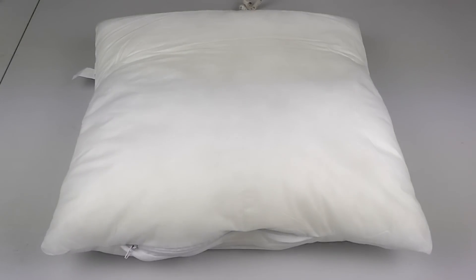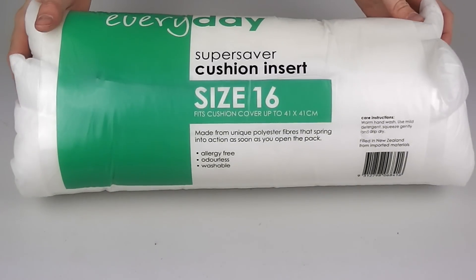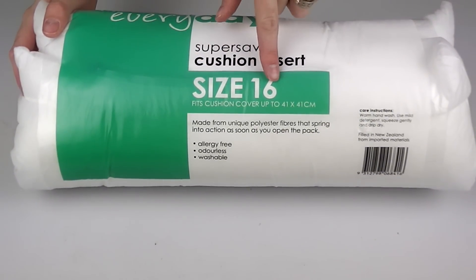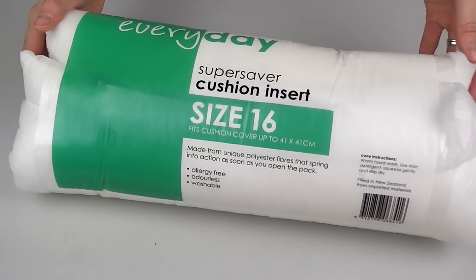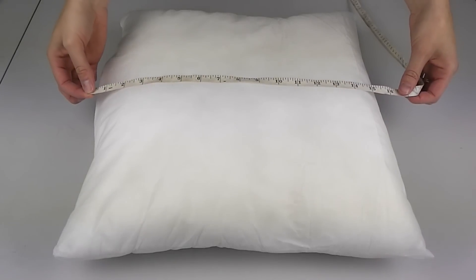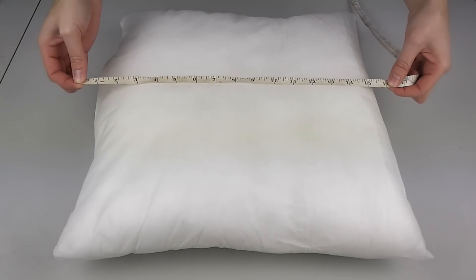This next part is all about how to measure the fabric you're going to need, and it will vary depending on the size of cushion insert you're using. If you're buying a store-bought insert, the packaging may tell you what size cover it's designed to fit. If not — perhaps you're recovering an existing inner — fear not, here is how to measure. Place your cushion down on a flat surface and lay your measuring tape on the cushion in the centre, holding the sides of the measuring tape out.